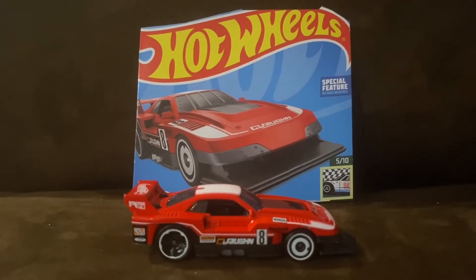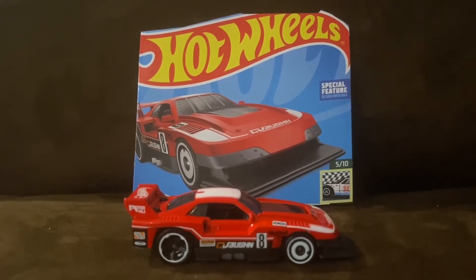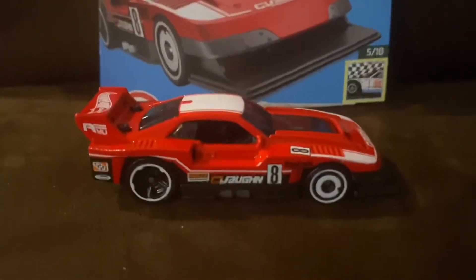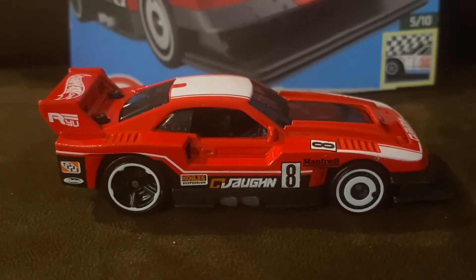For this year, 2022, it is in Retro Racers, and the color is red and the recolor is dark green. For my honest opinion of the GT Scorcher, it was one of my favorite new castings of 2021.